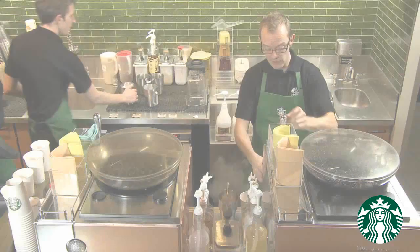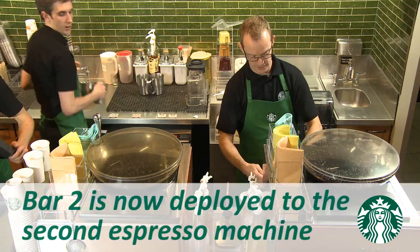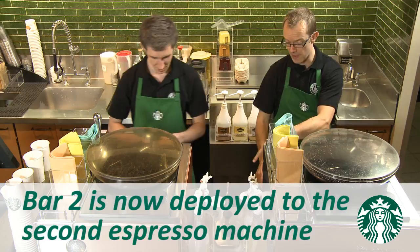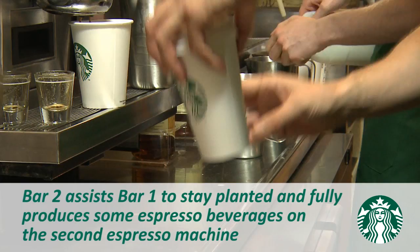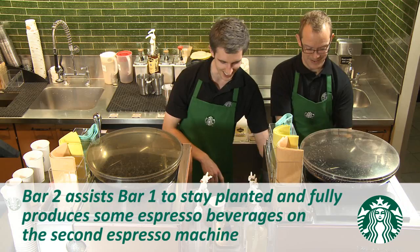Now you will see the transition from production Level 2 to Level 3. Bar 2 will now be deployed to the second espresso machine. Transition to Level 3 occurs when the cup queue grows to between 11 and 15 cups. Here are a few key behaviours to look for in your store. Bar 2 assists Bar 1 to stay planted by rinsing pitchers, managing the cup queue, passing cups to Bar 1 to be made, and pouring milk.